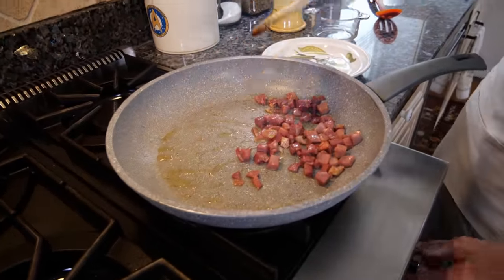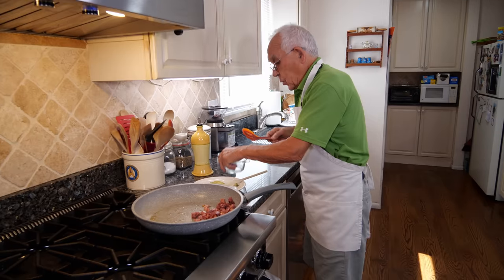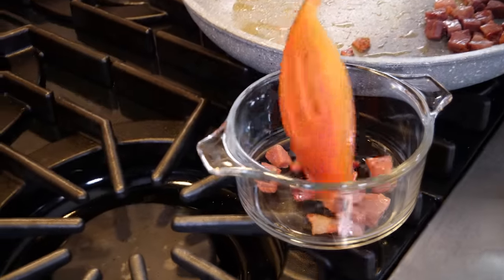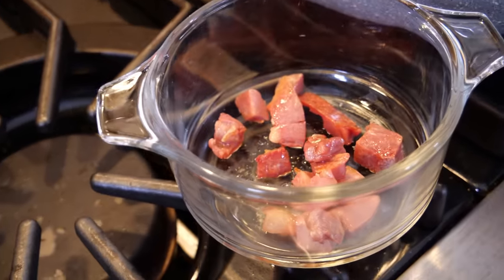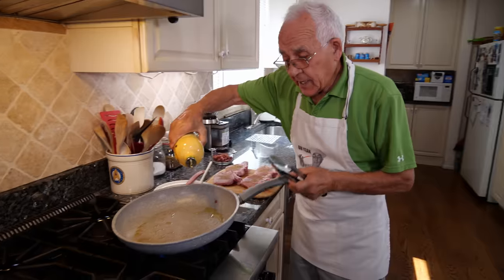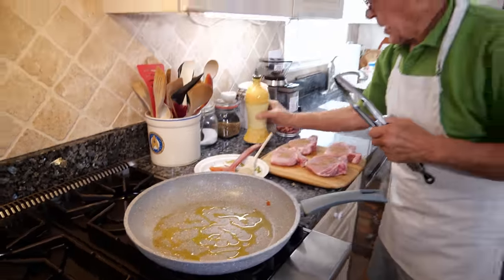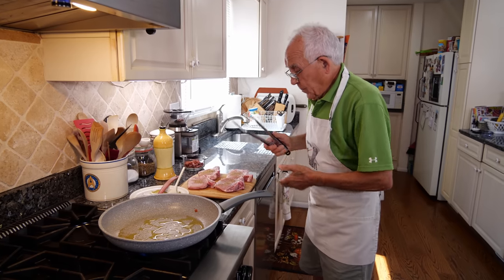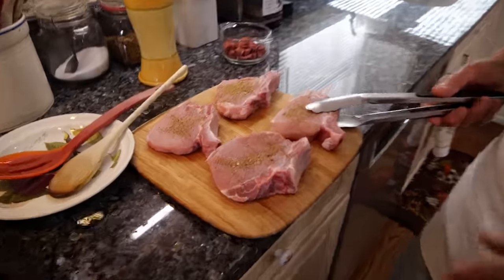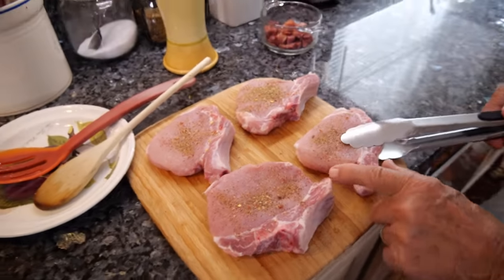Now we do the pork chop, but you need a little bit more oil. The pork chop, it looks so beautiful. I went to the butcher and I told him I wanted the pork chop thick, with the bones in.